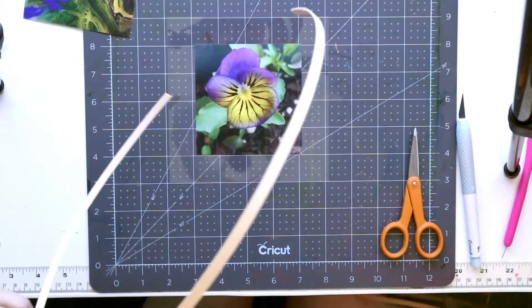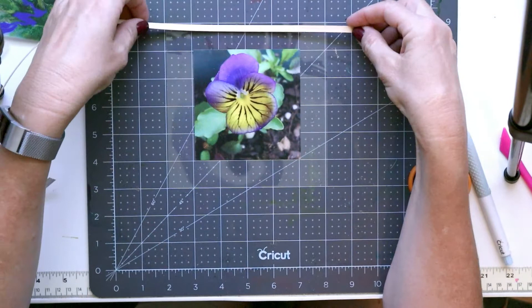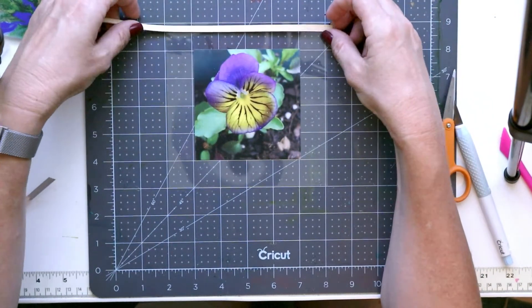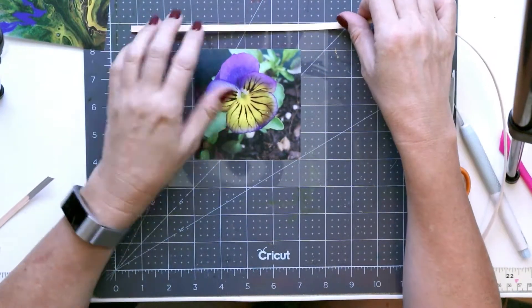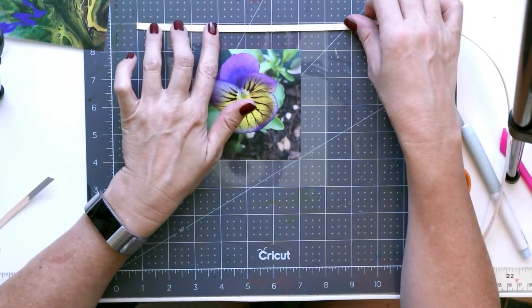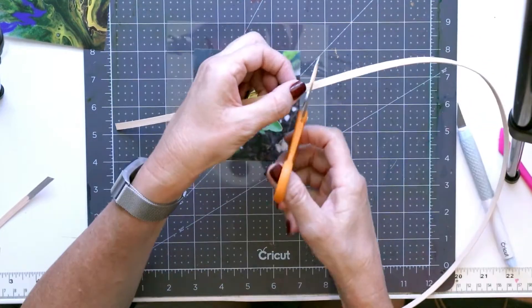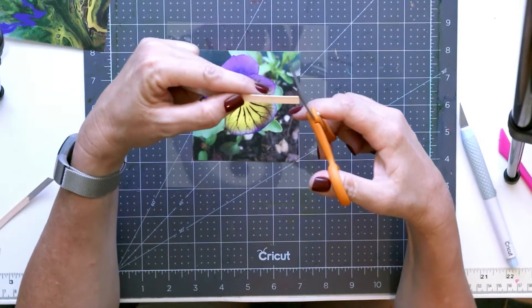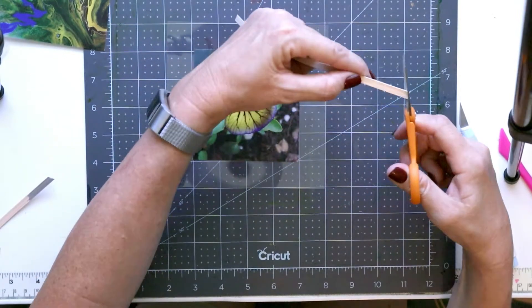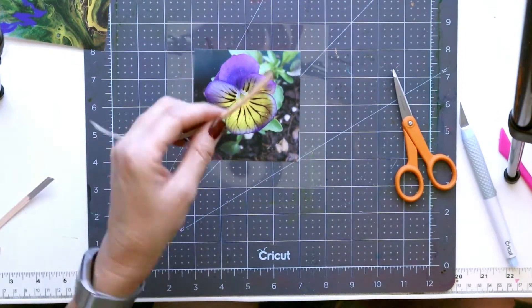It cuts pretty easily. This frame is six inches here, so I want it to be longer than that rather than exactly six inches. I'll add about an inch to each one, so I'm going to do eight inches for this. I do like to cut this at an angle — it just gives it a little more interest than straight. I need four pieces like this.